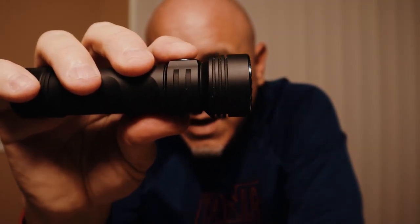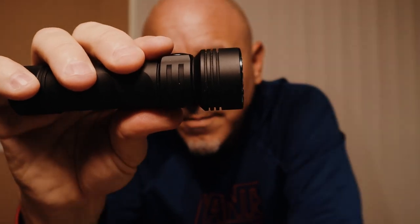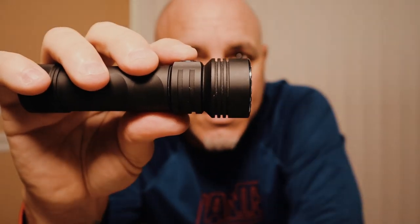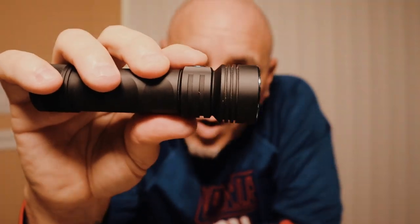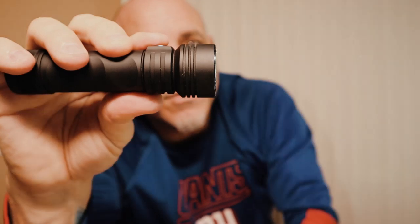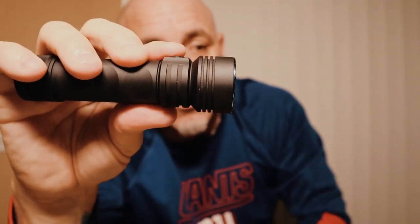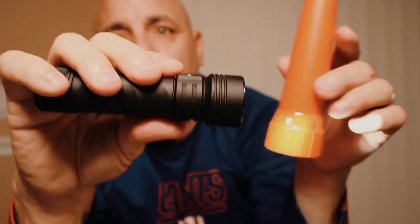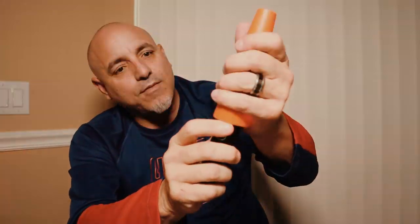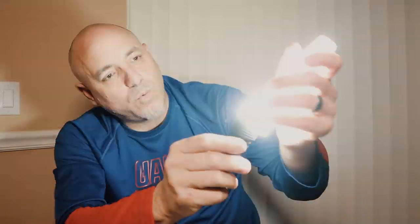It also has the SOS setting, which you activate by hitting the button three times. You've got your strobe — this comes in very handy if you're ever stranded on the side of the road when it's dark out and you want to make sure that cars see you, especially coming around a turn or a curve. This is an awesome accessory that I highly recommend — you keep this in your car. It connects to the top of your flashlight and you've got a strobe flare. They have the red version and also the white.